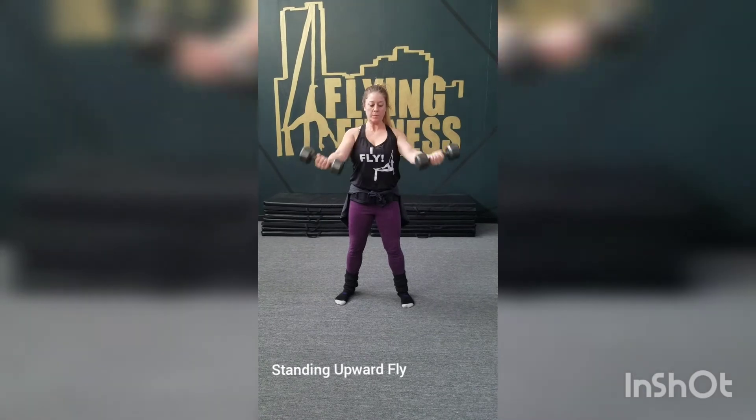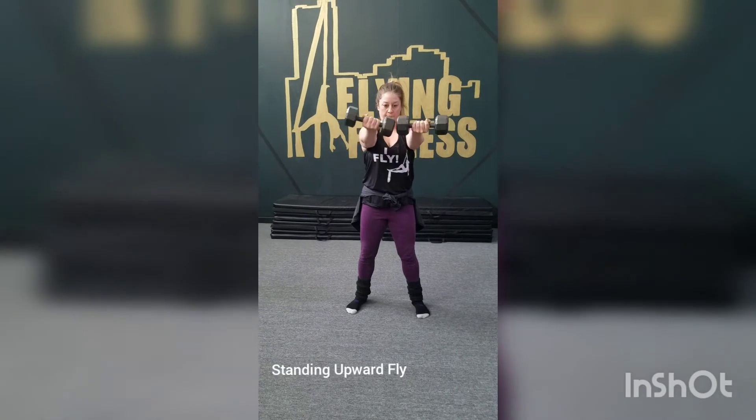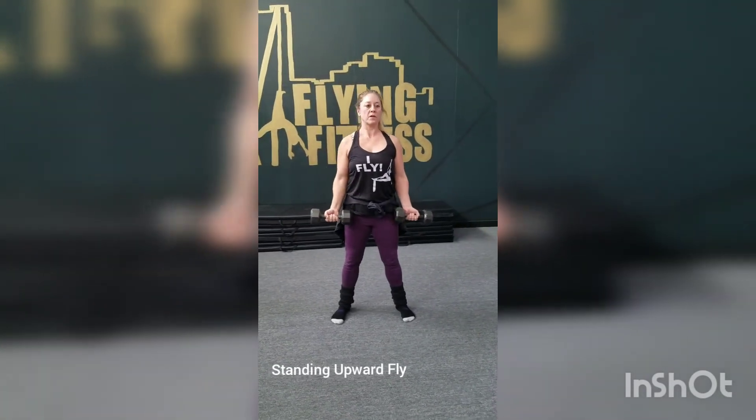So you're going to lift and pull in, pull the core in. Inhale, exhale, inhale, exhale.